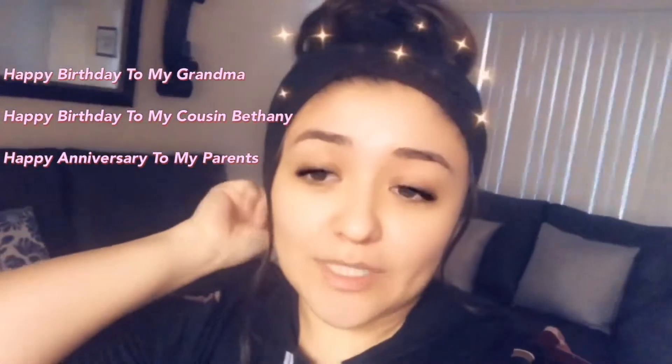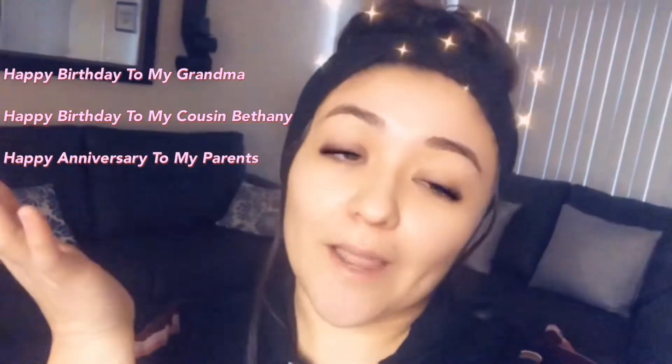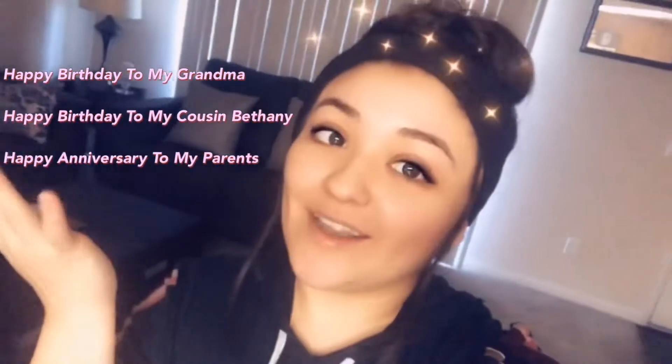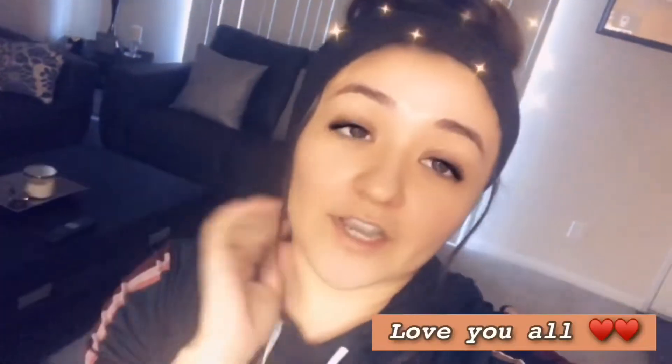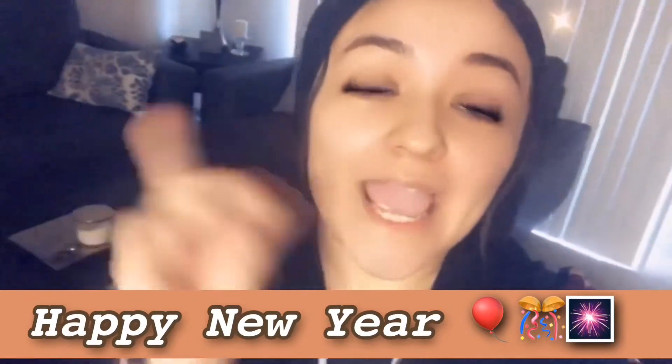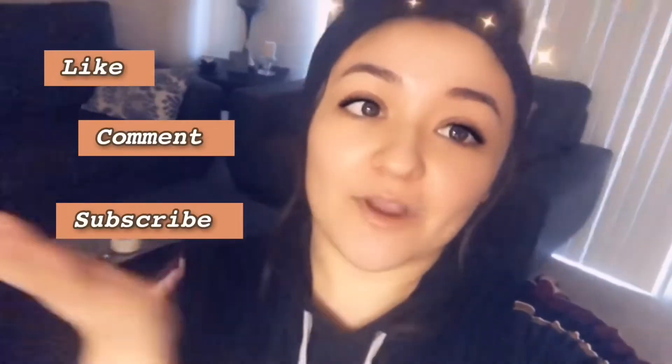Today it's going to be a little get ready with me for my grandma's birthday. Before I forget, I'd like to wish a couple of people happy birthday — happy birthday to my grandma, happy birthday to my little cousin Bethany, and happy anniversary to my parents. Happy new year to everybody, and thank you guys so much for subscribing. Don't forget to like, comment, and subscribe to be part of the Just Kate fam.